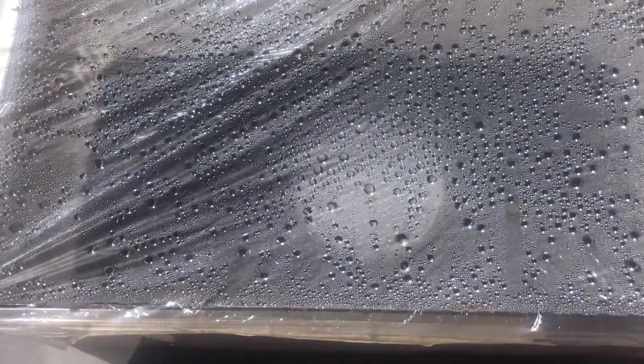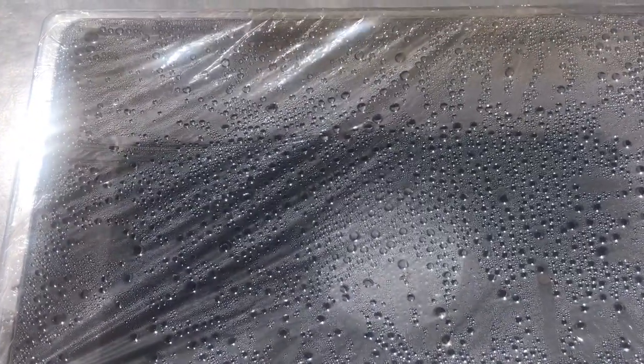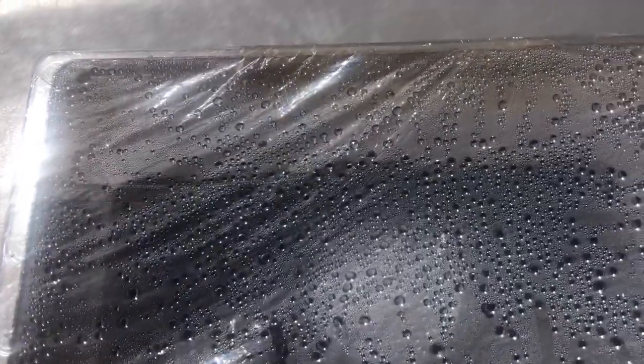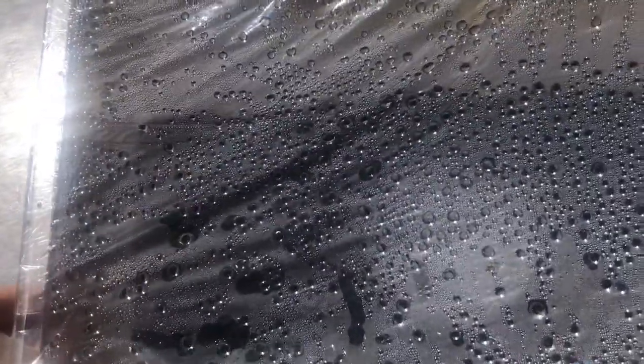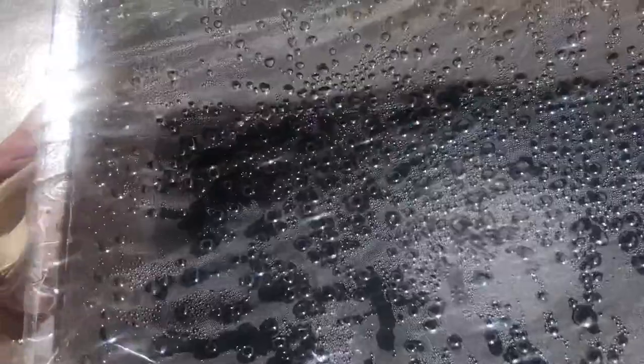Now if I go to the top, you can see the water droplets all condensed on the top of our saran wrap. We're going to open that up so that we can take a peek at our petri dish.